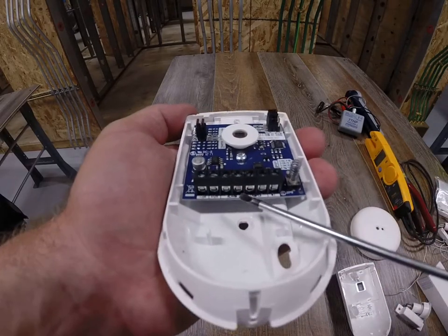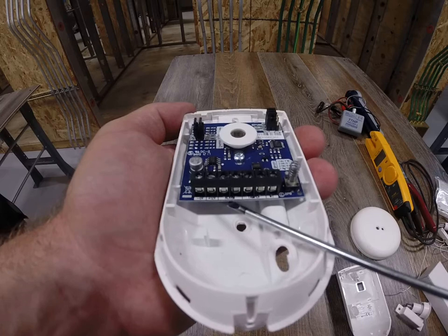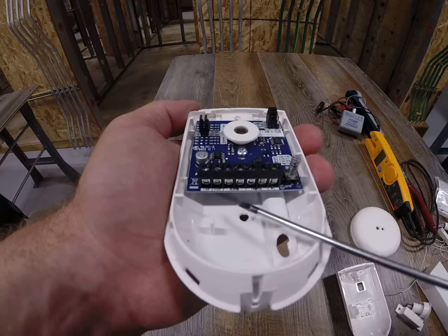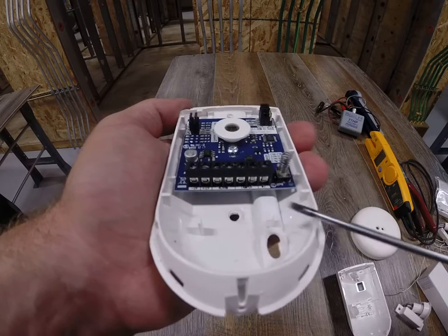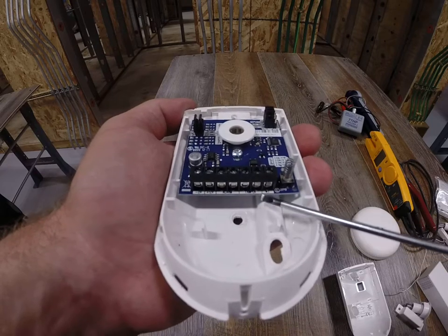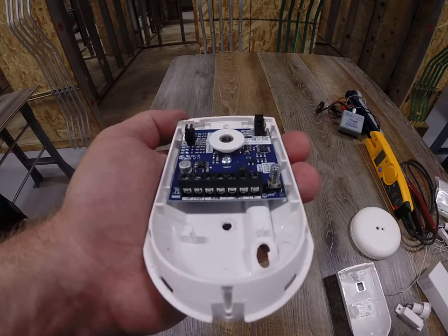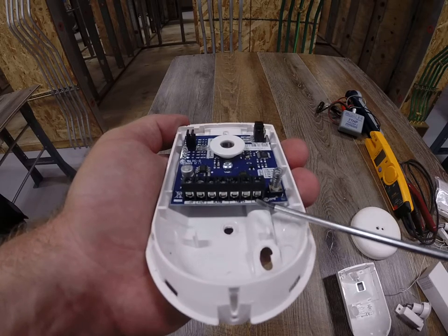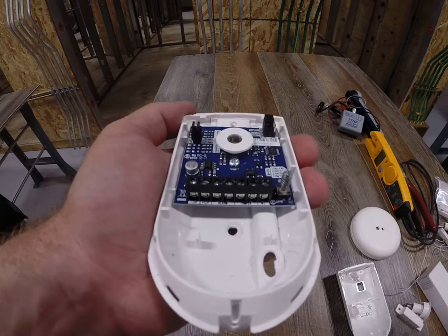Then you have two contacts that say alarm and another contact that says tamper. I need to put the end-of-line resistor in this component, and I'm going to be putting it in series with these two devices. I'll give you a diagram that shows you that a little bit better. We're not going to be using this extra terminal — I'll put that in a future discussion.